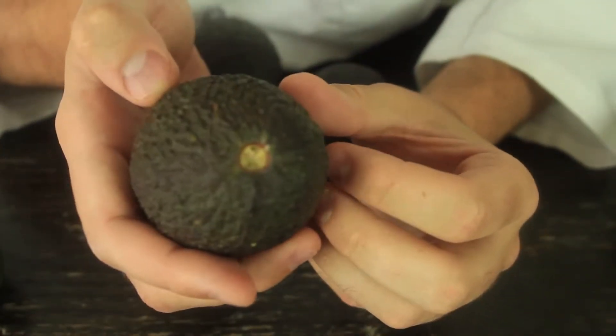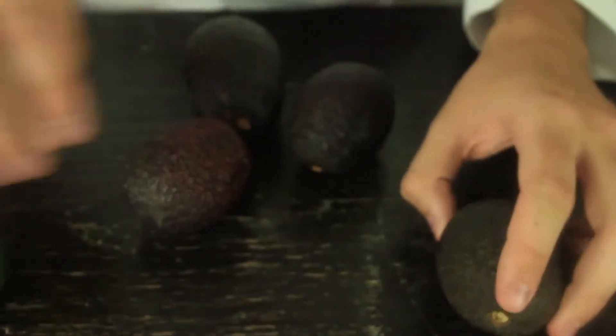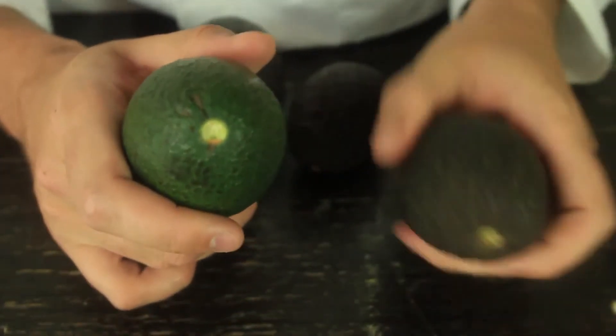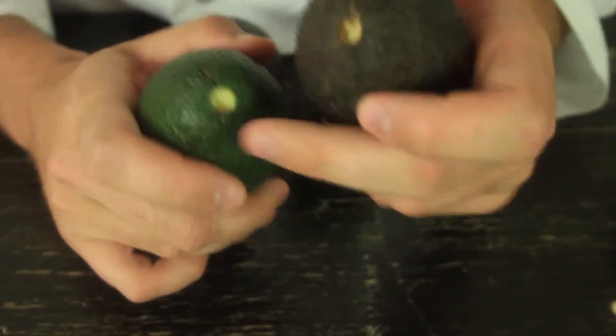So if it's yellow, it's good to go — it will be perfect to eat. But if it's green, let's check this out. It's green over here — you see the difference? This one is yellow and this one is green inside here.